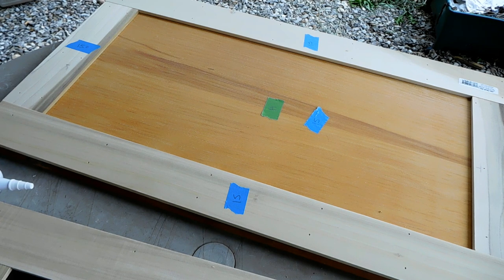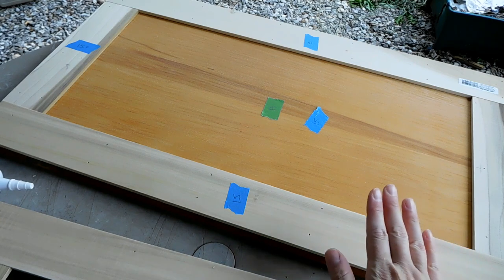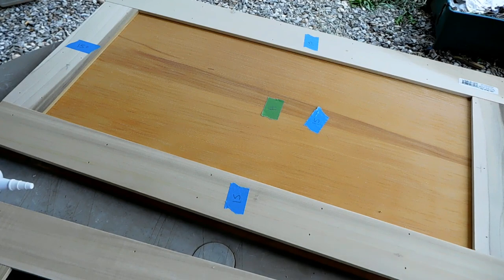Hey guys, I hope you're having a good day. I wanted to show you what I'm getting into right now. I actually showed a video probably three months ago about how to take your flat cabinet doors and turn them into shaker-style cabinet doors. If you haven't seen that video, go check it out on my channel. It's great if you're looking to upgrade your kitchen to a more modern look at a fraction of the cost of buying new cabinets from Lowe's or Home Depot.